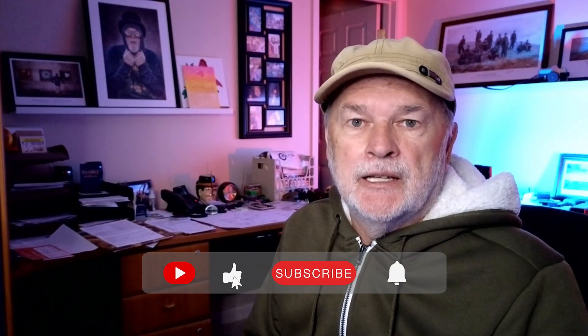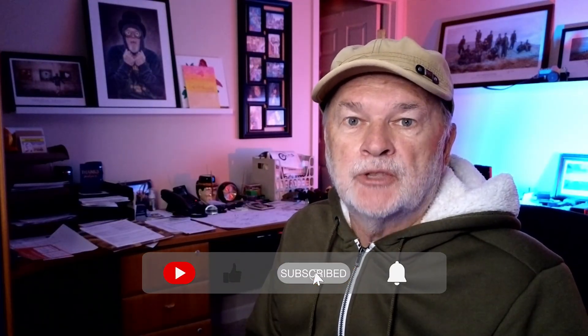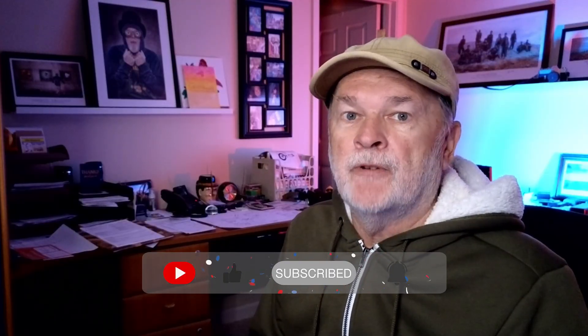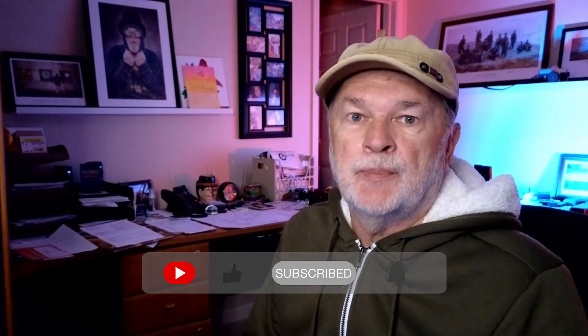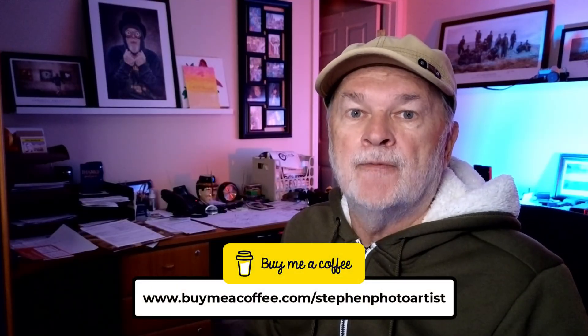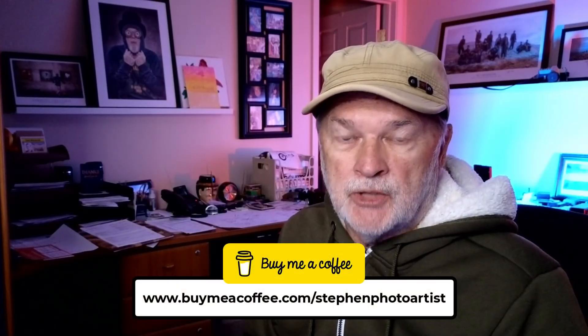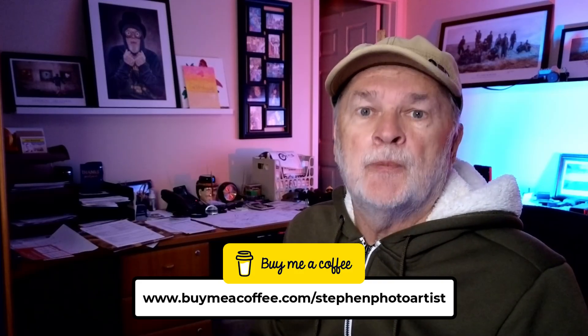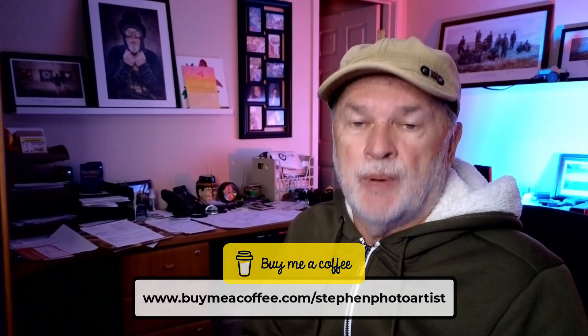Hopefully you've learned something. If you could do me a favor — please like the video and subscribe. If you haven't subscribed, hit that notification bell so next time I upload a video you'll get notified. Consider supporting the channel by going to buymeacoffee.com/StephenPhotoArtist — the link will be in the show notes. Thank you to the people who have been supporting the channel by buying a coffee or two. I really appreciate it. Until next time, see ya!